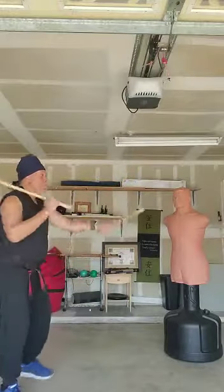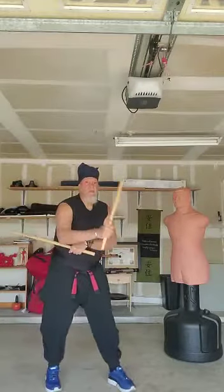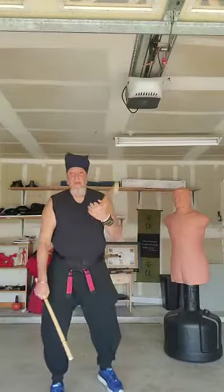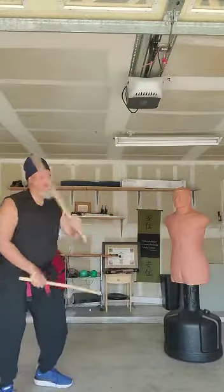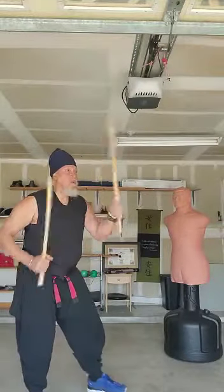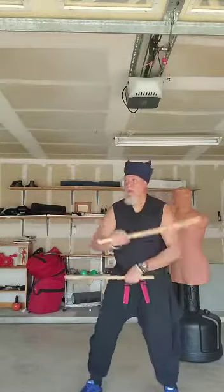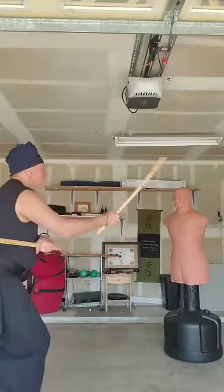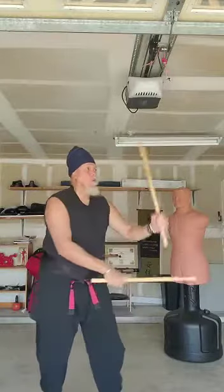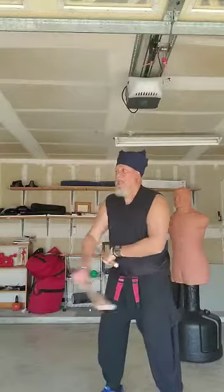And we're going to move around with this for a minute. Now we're going to put those two drills together: high, high, high, high — then high, low, high. I think I did an extra high there, but it's okay.